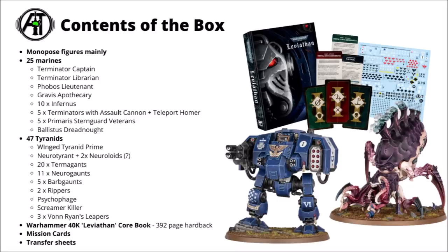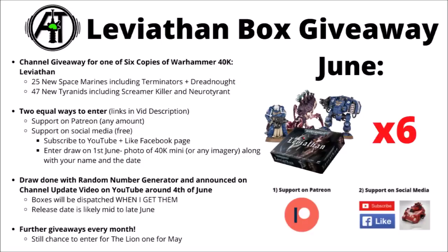Overall it's quite a meaty box — it might be a little more expensive than people hoped. But judging by the last two 8th and 9th edition launch boxes, the miniatures have been about as discounted as Games Workshop ever gets, which is particularly nice for entirely new sculpts. Before we get stuck into the Tyranid models, the Leviathan launch box will be the subject of the channel giveaway in June — six copies of it. Stick around to the end of the video where I'll tell you how to enter.